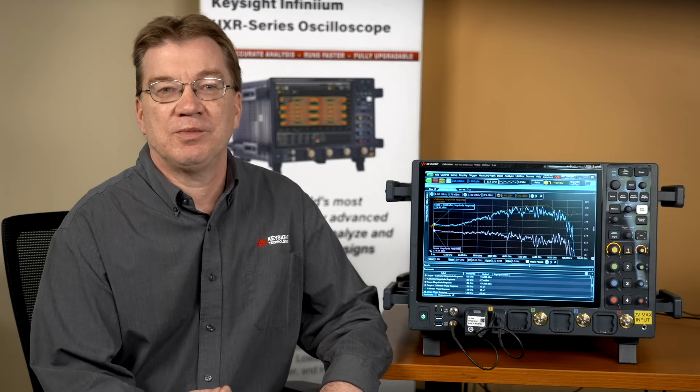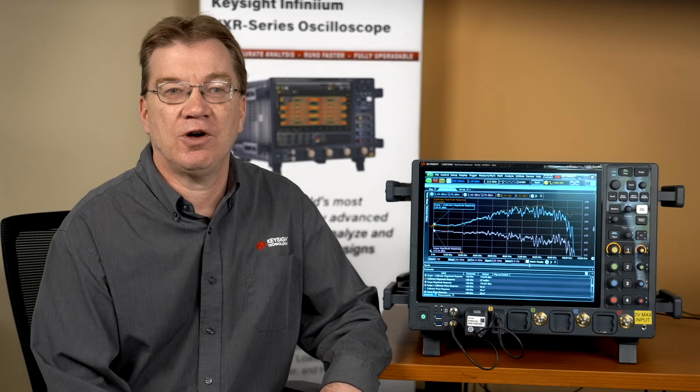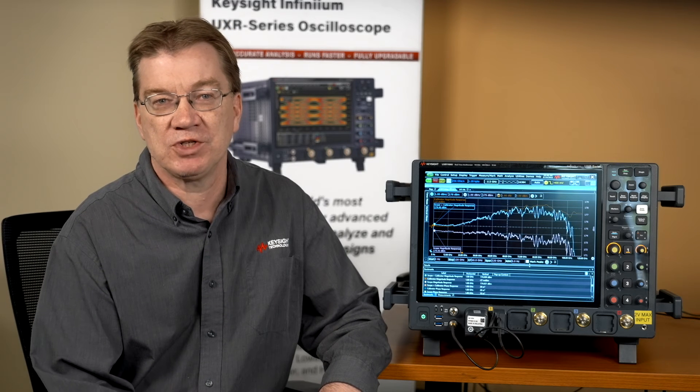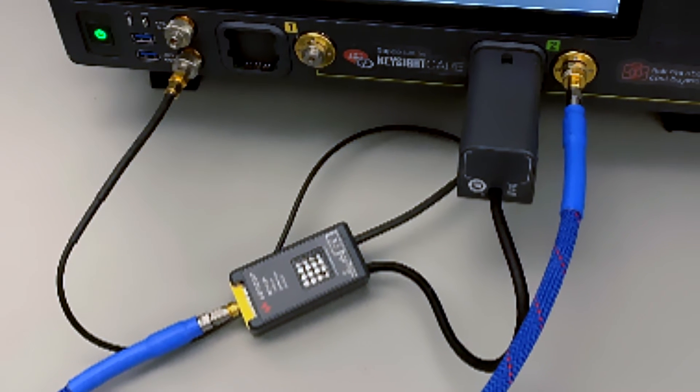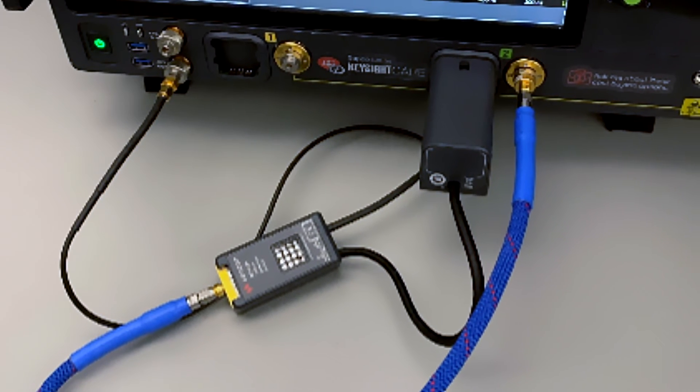Secondary frame calibration data is also loaded for immediate use, but is not written into the oscilloscope's non-volatile memory. You don't need to worry about test accuracy in different test environments. With the UXR-CAL module, you can always make sure you are making the most accurate measurement. Probes and cables are inherently lossy and rarely identical in their characteristics. The loss can at times be substantial, or enough from ideal flat frequency response to cause variation of measurements and loss of valuable test margin.